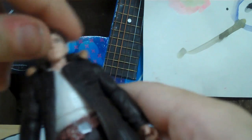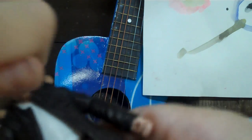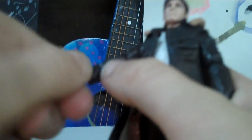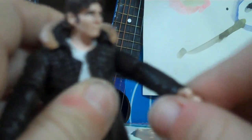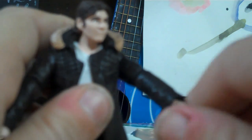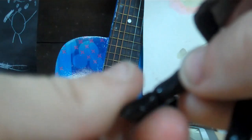Articulation for this figure: his head can swivel all around, his arms have some rotation, there's articulation in the wrist, articulation in the knees, articulation in the feet, and articulation in the legs. So this guy has a lot of articulation, especially in his feet.